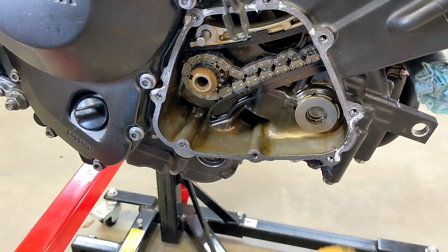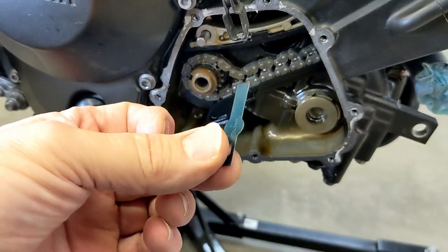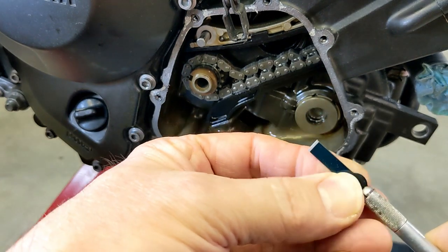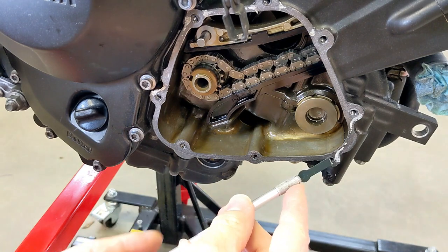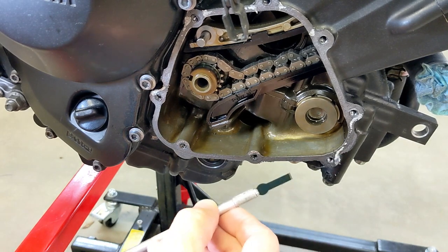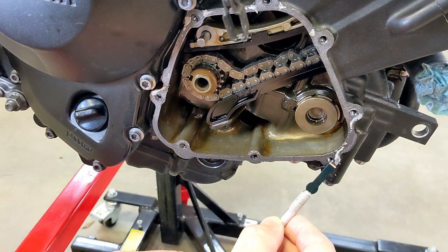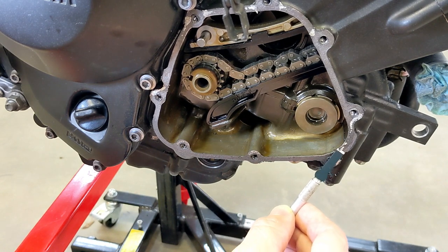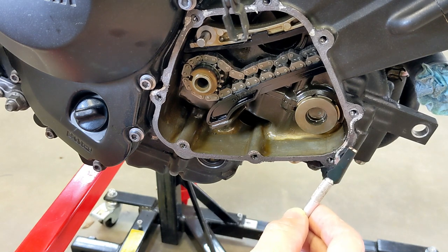I'm going to clean up this gasket material a little bit. I like these flat precision exacto blades — if you're careful you can put it at the right angle and not ding this up, because it won't seal. I'm going to stop the camera because I can't be careful and film at the same time. You can see it starting to come off.